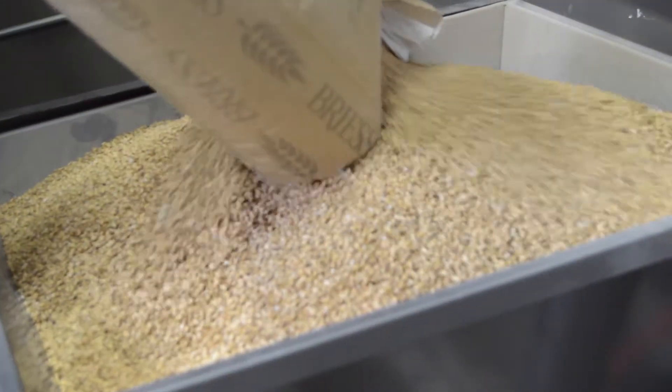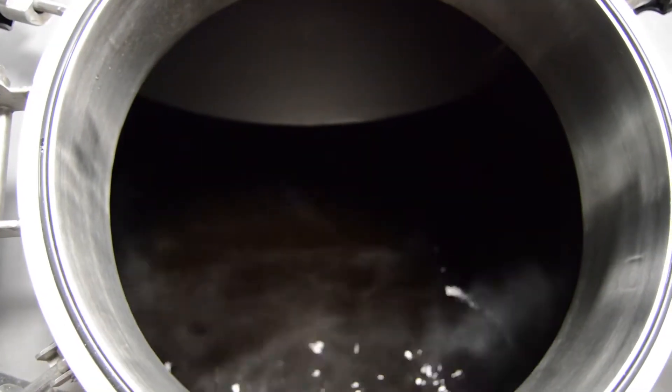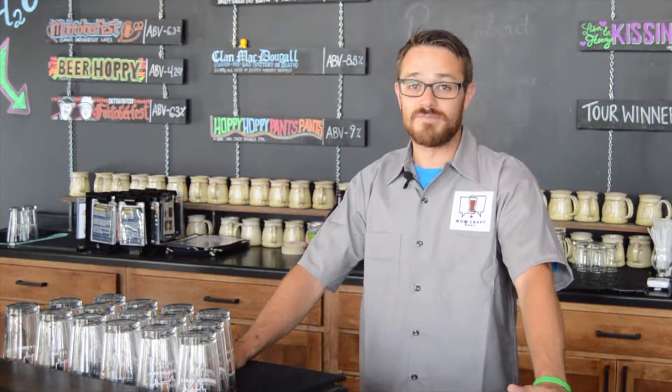In our last couple episodes, we've looked at mashing in, going through the boil, and now we're at the part where we add yeast into the beer to create alcohol.